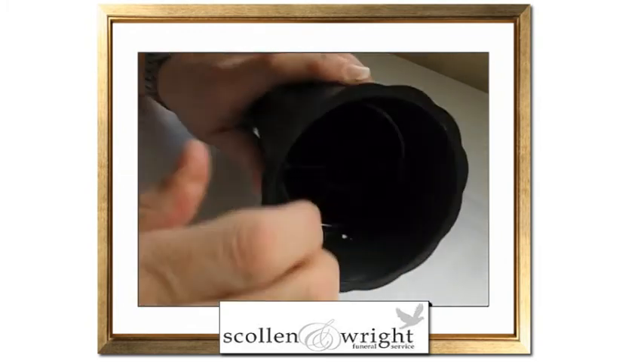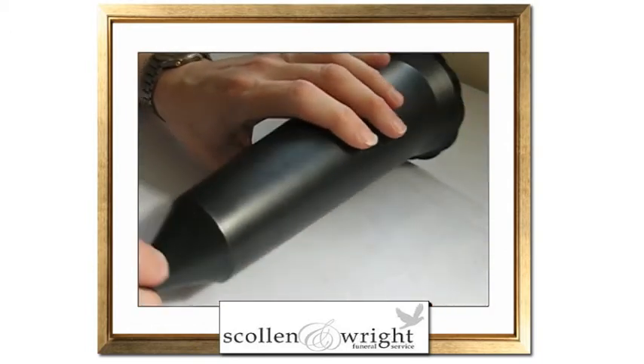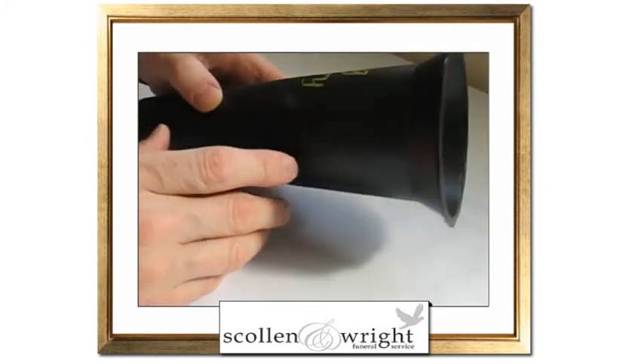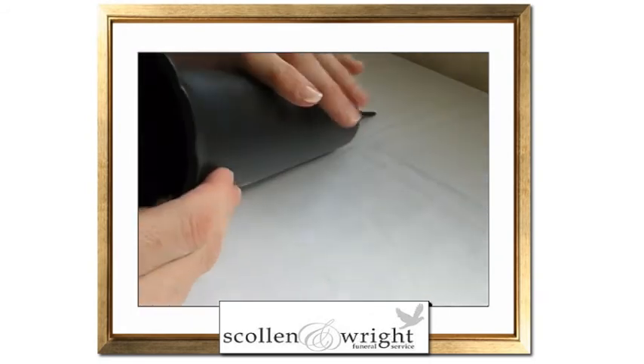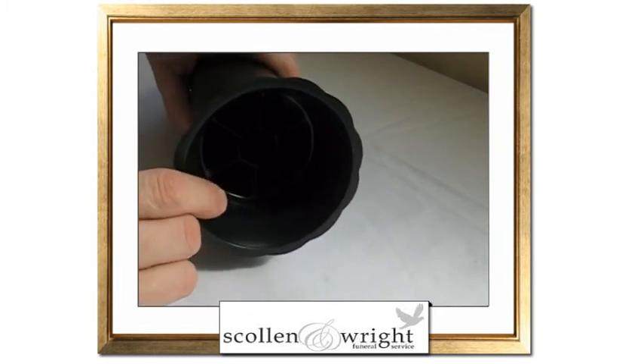The vase is made from solid plastic and measures approximately 32 cm in height, and the diameter of the top of the vase is approximately 10 cm across.